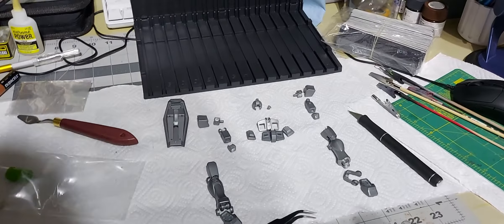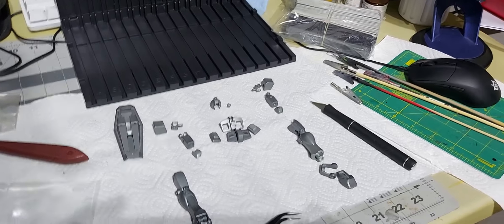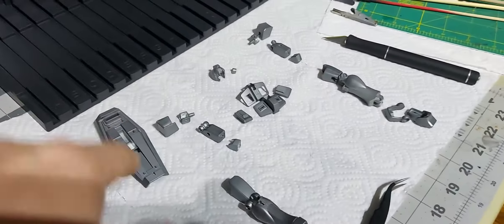Good Tuesday evening everybody. Doing a quick video here for my Bandai 2022 Bandai group build, hosted by myself and Papa Dan. I've got the entire body, the shield — it's all painted.